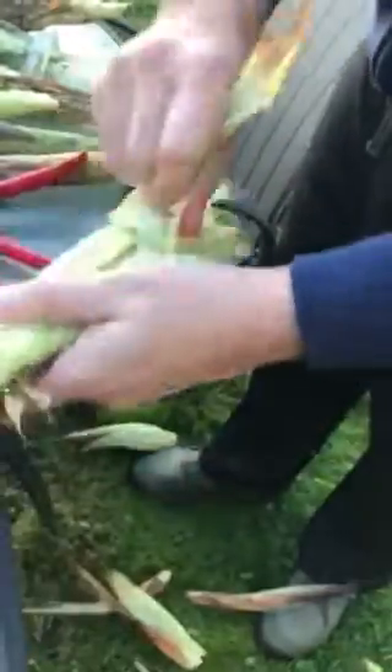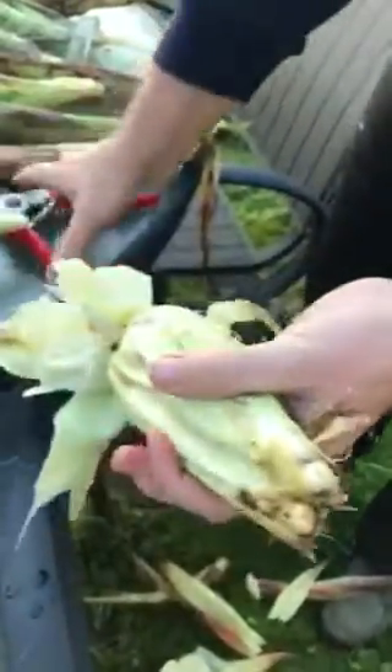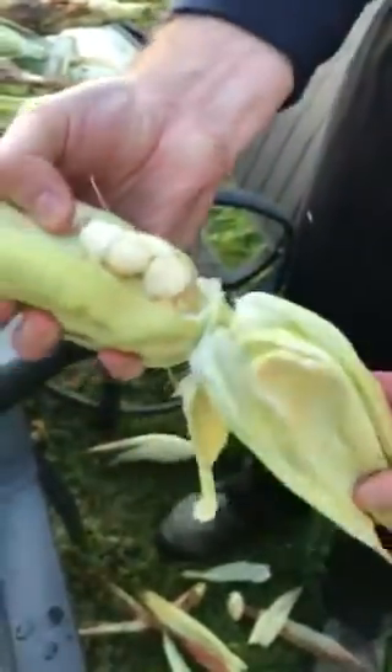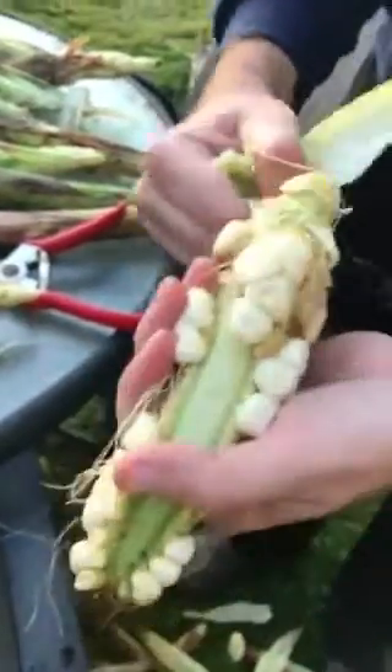This is weird — look how many layers of husk are on this. There's a little bit of bugs in there, which is normal. Let's see some of those giant kernels they talk about. I kind of have to do some cutting here. This thing is really in there. There's a drill going on nearby, so we'll just let that go.